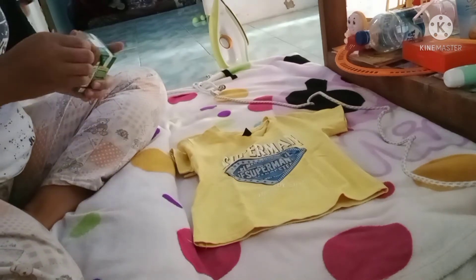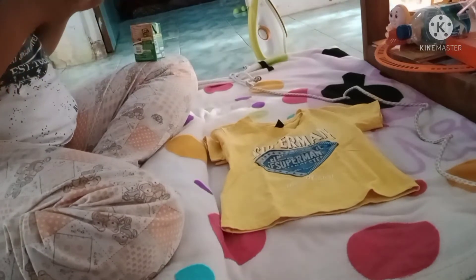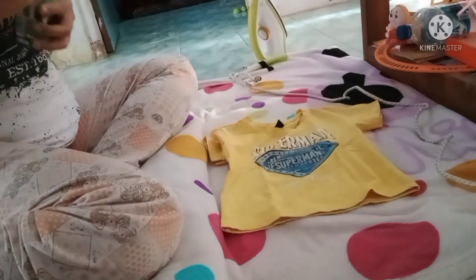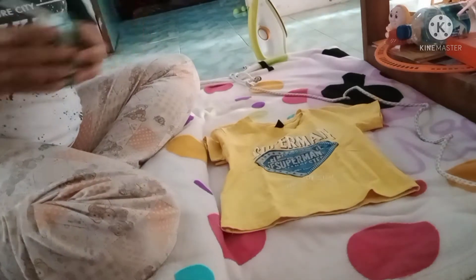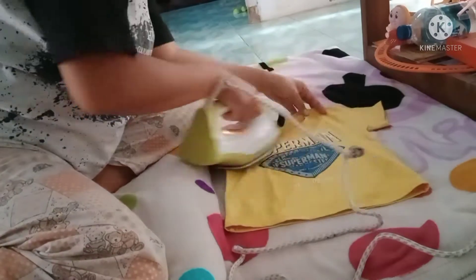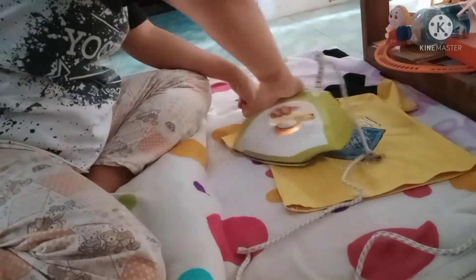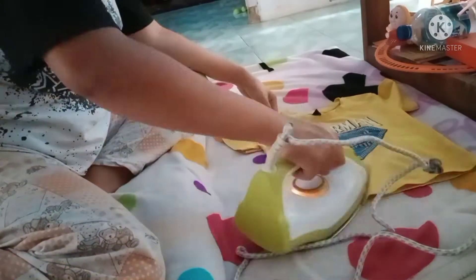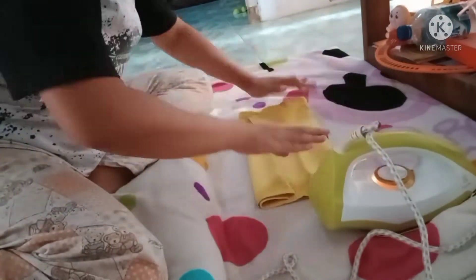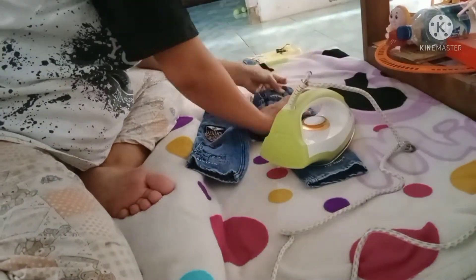Sebelumnya setrika, anak aku ribet minta dibuatin susu dulu. Aku nggak suka setrika sama sekali. Kalau buat seragamnya kakak, itu kakak sendiri yang setrika. Jadi aku biasain kakak buat setrika setiap hari Minggu kayak gitu, biar mandiri juga.